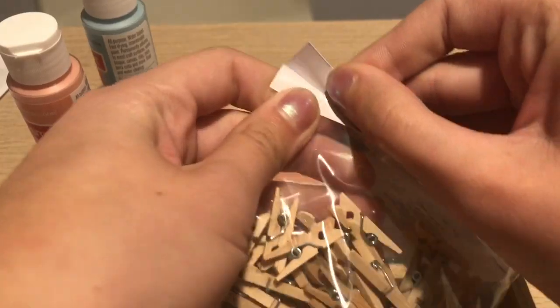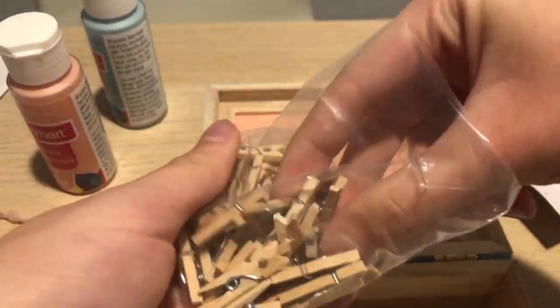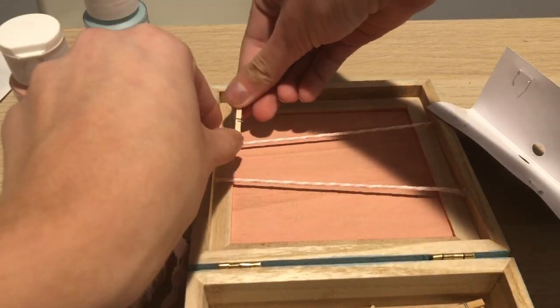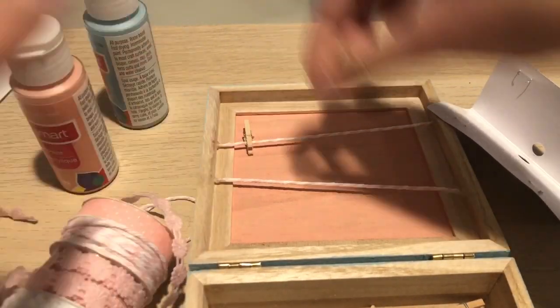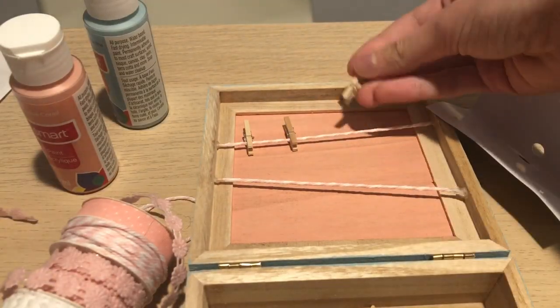I'm going to do a quick little voiceover because my sister is literally dying in this clip. Basically the next step is just take your clothespins and arrange them however you want on your string. I chose to do seven clothespins because that's just what I thought looked the best, but you can do as many or as little as you want.